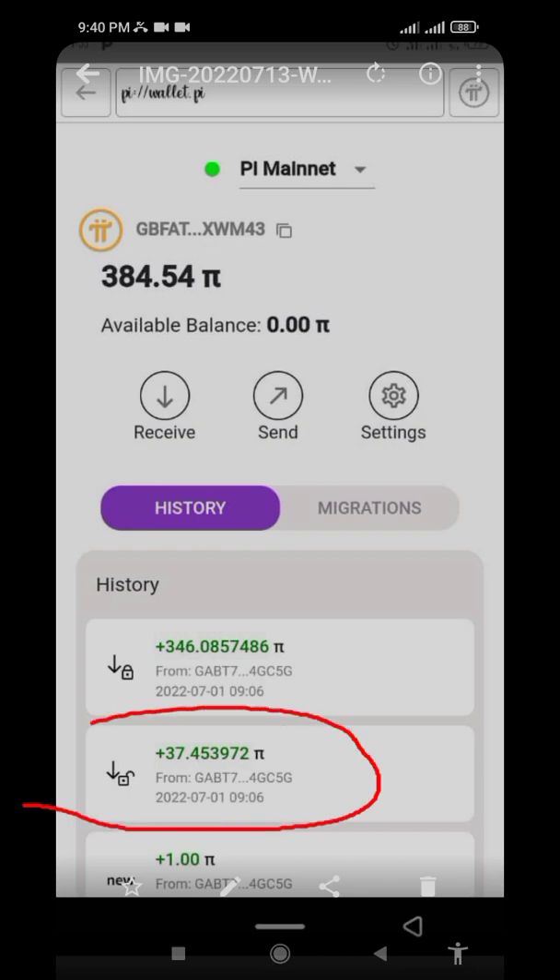The unlocked one is the remaining percentage that you did not lock. So if you lock up 100% inside Pi Hub, you won't have anything to spend for now until that locked portion is unlocked again.